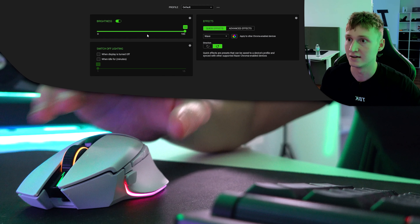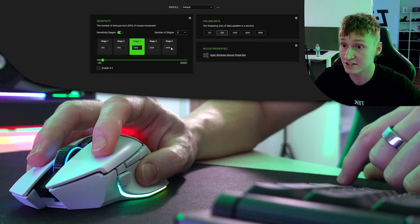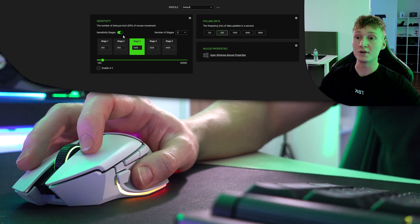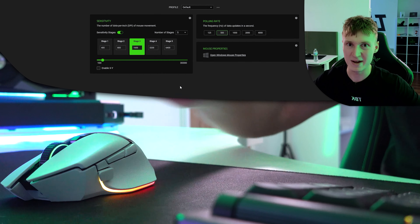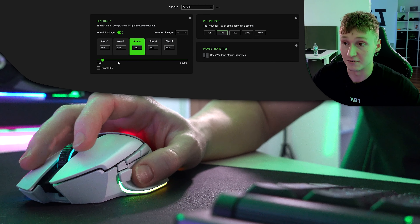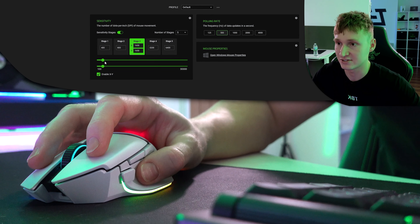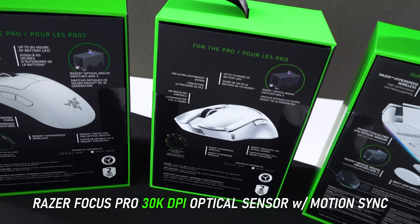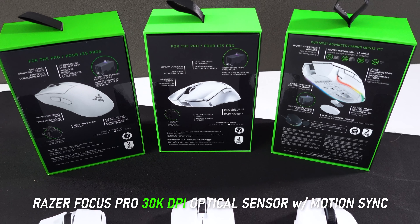There is a polling rate tab with polling rate and sensitivity adjustments. You can set up to five sensitivity stages, each being a different DPI setting, adjustable by increments of 50 DPI and configurable on an X/Y axis. The DPI goes all the way up to 30,000 DPI, because this uses the same Focus Pro optical sensor found in the Viper V2 Pro and DeathAdder V3 Pro.